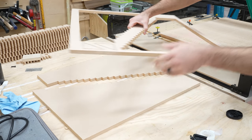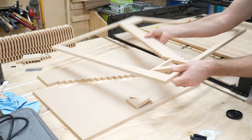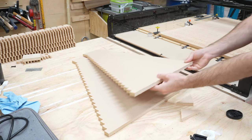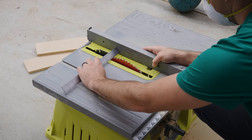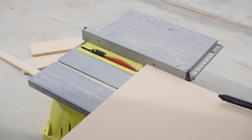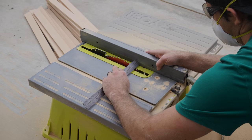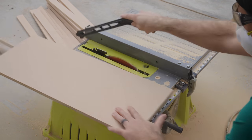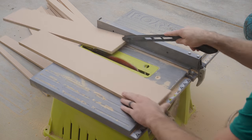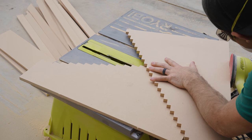I used the remaining space on the MDF sheet to cut a couple of triangle braces. When the cut was done, I popped them out and set them aside for later. Next, I brought out the table saw and cut all the rest of the pieces that I need. They are all strips of different widths — mostly 1.5 inches wide, but a few different sizes as well. When the cutting was done, I sanded the tabs and frays from the CNC cut pieces.